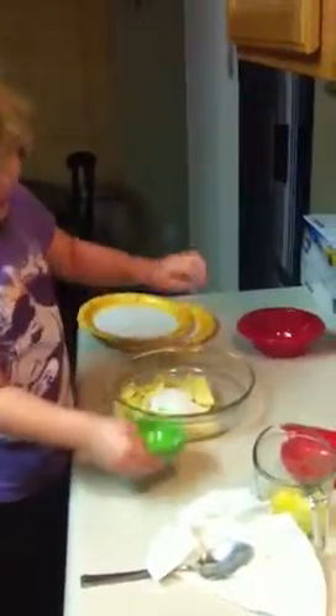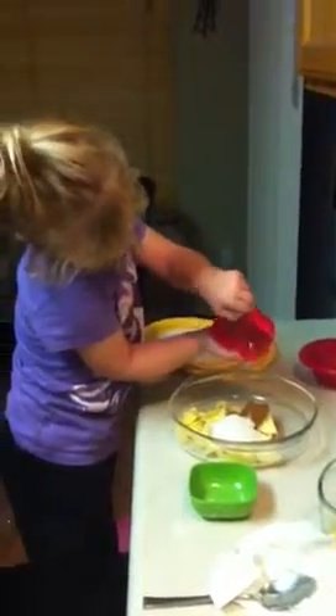There you go. And then take all the brown stuff, sprinkle it on top. That's called cinnamon. Yeah.